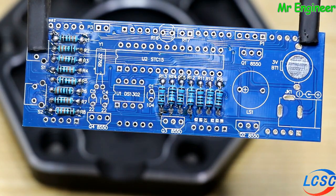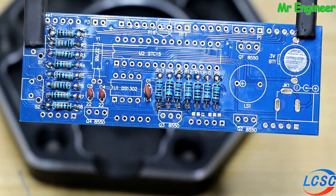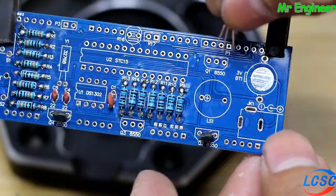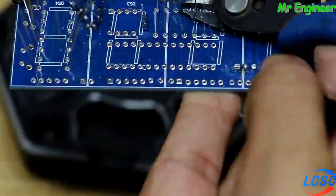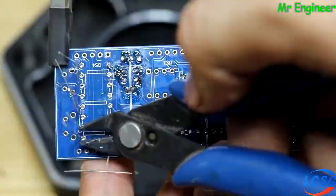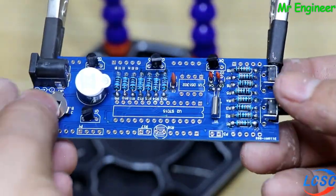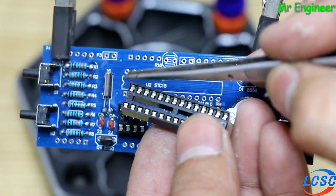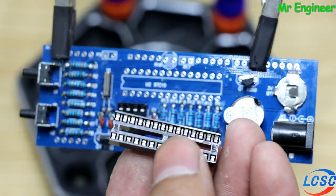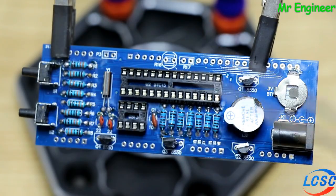Resistances solder کر لی ہیں. اس کے بعد باری آتی ہے capacitors اور transistors کی. capacitors کا نمبر دیکھ کر لگانا ہے، یہ 22 نمبر کا capacitor ہے. IC کی base لگاتے وقت ایک چیز کا خیال رکھیں کہ IC کا cut والا point اس side پر ہونا چاہیے جس طرح PCB پر marked ہے. اگر اس کو الٹا لگا دیں گے تو circuit کام نہیں کرے گا. دونوں sides کو تسلی سے check کریں پھر solder کریں.